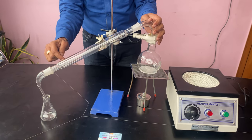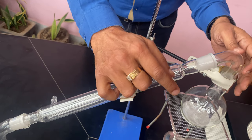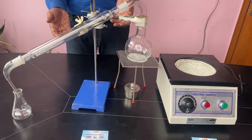Cold water goes in from here and comes out from the top. Connect the rubber tubes. It comes in capacities of 250 ml, 1000, 1200, and 2000 ml.